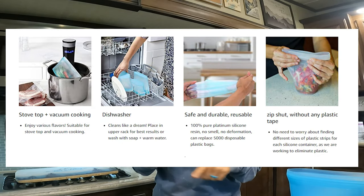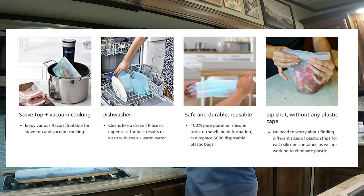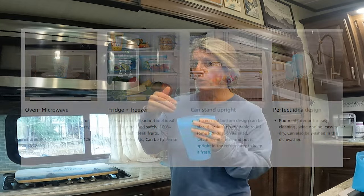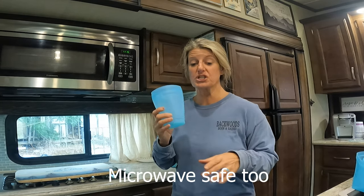I have been using these and absolutely loving them. They are 100% platinum silicone. They go in the dishwasher. They can handle up to 220 degrees and down to minus 50 degrees — so if you wanted to boil something, you could put it in here and throw this in the water and let it boil. They show it doing that.